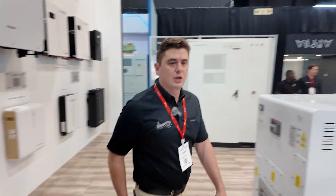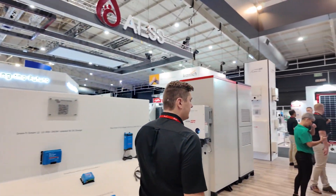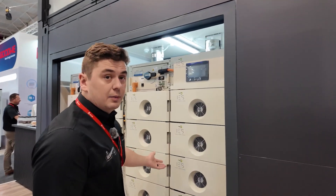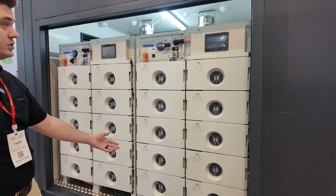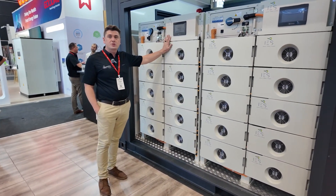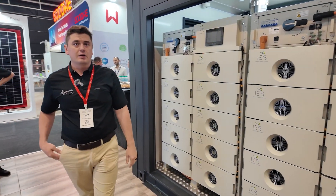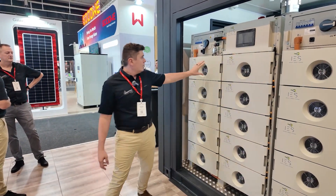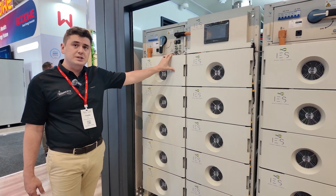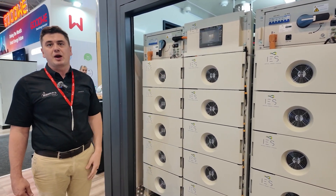One more thing I'd like to show you is our HP solution on the IAS system. This is our IAS solution for our commercial side of things on the IAS market. These are available in 114s up to 229s — so 114 kilowatt hours and 229 kilowatt hours. They are available in 14.3 kilowatt hour increments, which are put in series to achieve voltages to work with multiple high voltage and PCS brand inverters.